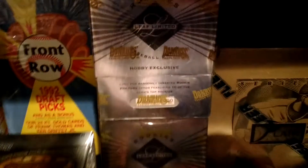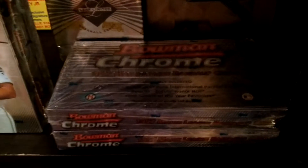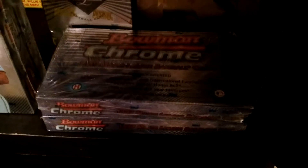2004 Bowman's Best — hitting every other pack. Got that for way cheaper than what it normally sells for. 94 Leaf Limited Rookies — again, boxes are serial numbered. These are A-Rod rookie year products. Another A-Rod product here: Flair Series 2 from 94. First issue of Bowman Chrome — this is 1997. Awesome set, I think it's really well done, holds up today. Lots of big rookies in there, including Cole Hamels if I remember right. I might open a box of that for you guys in the future.